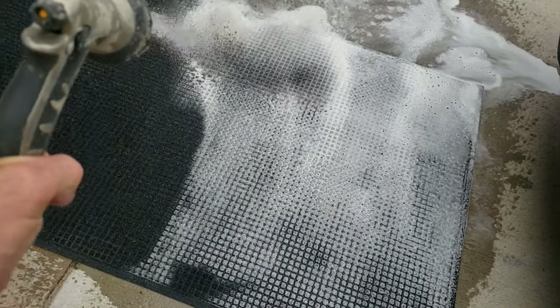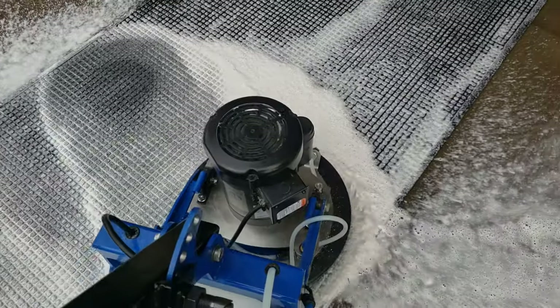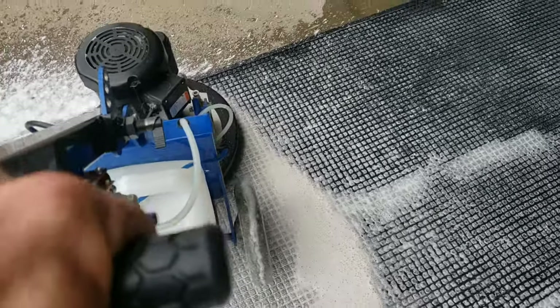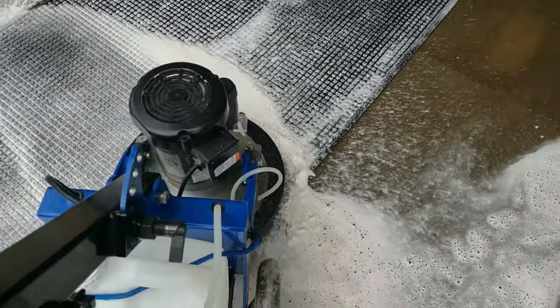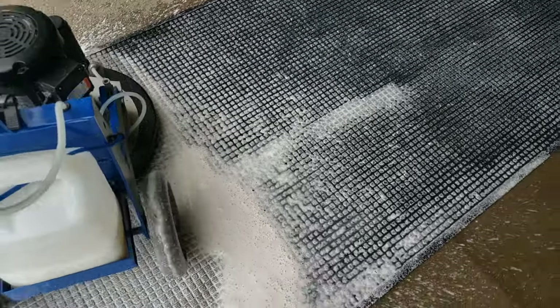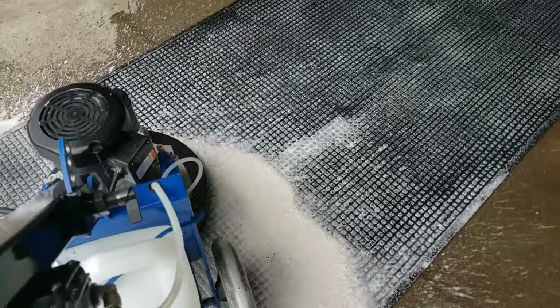We're going to agitate it one more time with the Trinity, just to make sure we've got all the particulates out. Then once everything has been agitated real good, we'll get it dried up, hit it with some in-cap, and this rug will be good to go. We've got a lot of drips and lots of agitation with this — we've done that.